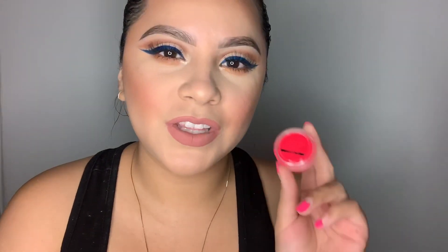Hey guys, welcome back to my channel! For today's video I'm gonna be showing you guys how to create this look right here featuring the SUVA Beauty hydra liners. I'm so excited, so stay tuned.